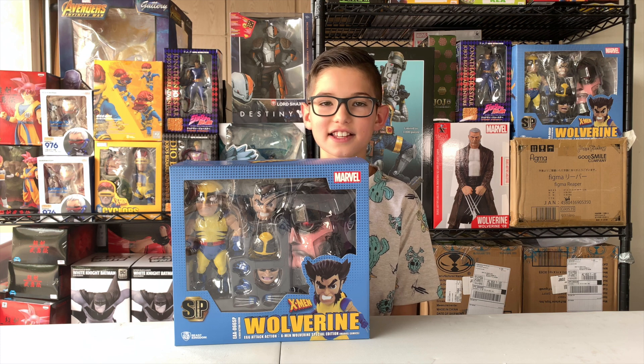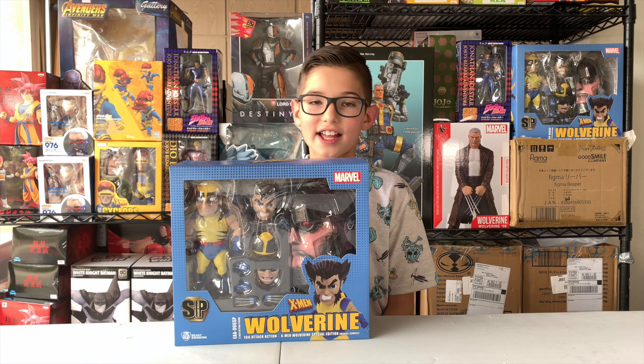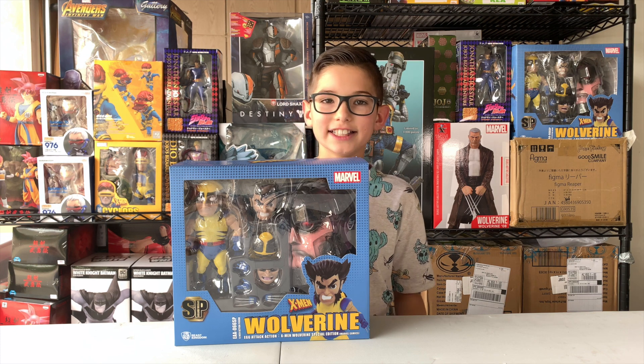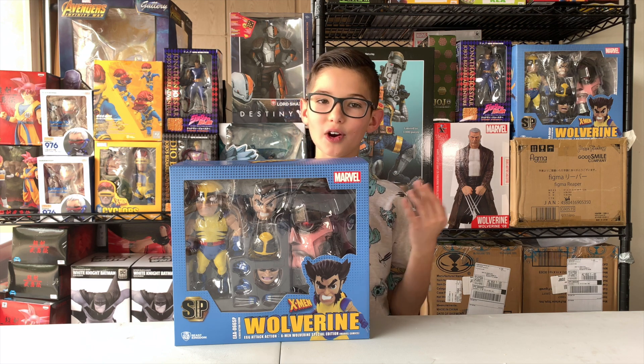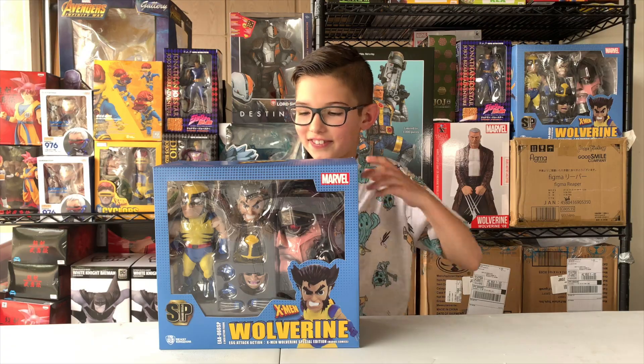Hey guys, this is Jackson with Haven Toys. Today we are unboxing X-Men Wolverine special edition from Marvel Comics. Let's get into it.